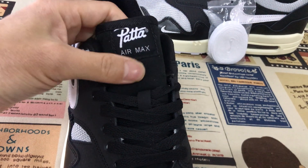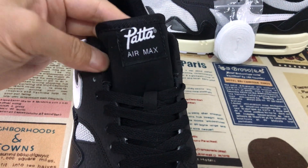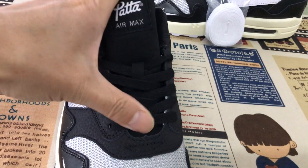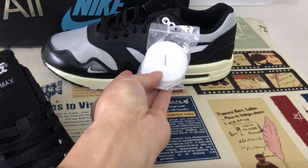The black tongue with the M.S. Pata tongue label. Black lace and comes with an extra white lace.